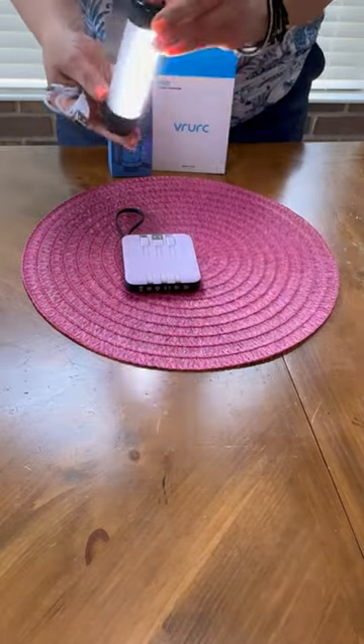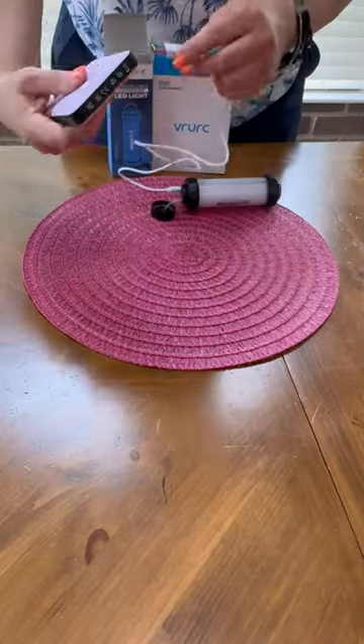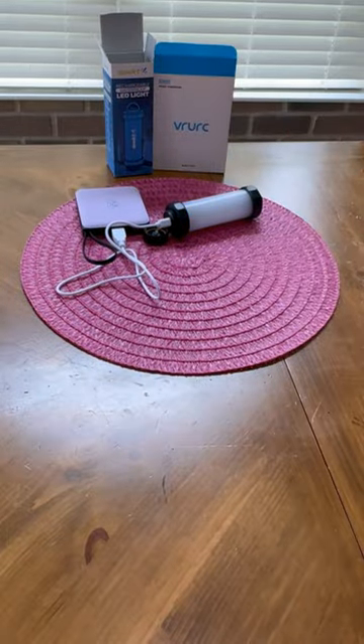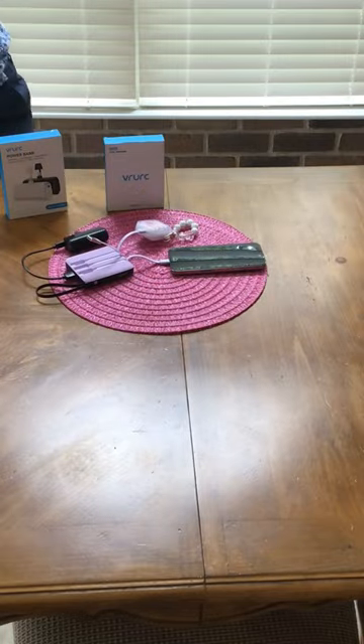We bring this to camp where we power up a flashlight. I do have to bring that flashlight cable because it's a little bit wonky, but the USB port allows me to recharge it, so we always have a flashlight that is charged. This fits in my pocket, my purse, or my luggage, so I don't have to bring all these cords I would normally bring, making it the perfect travel charger.